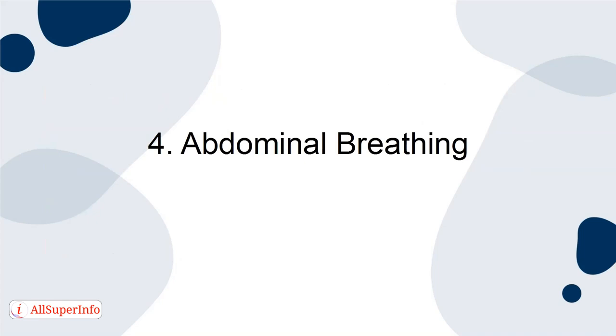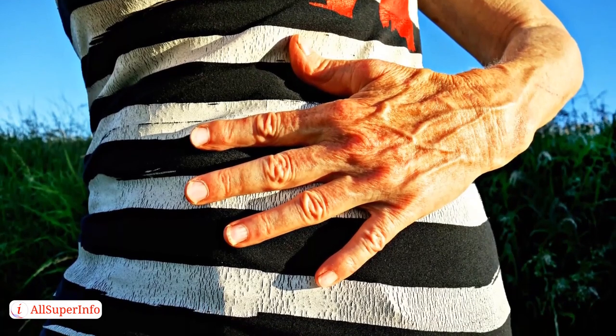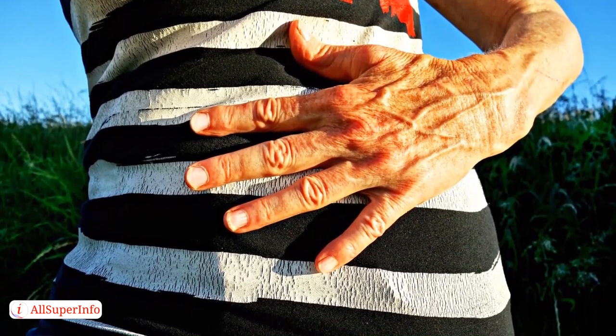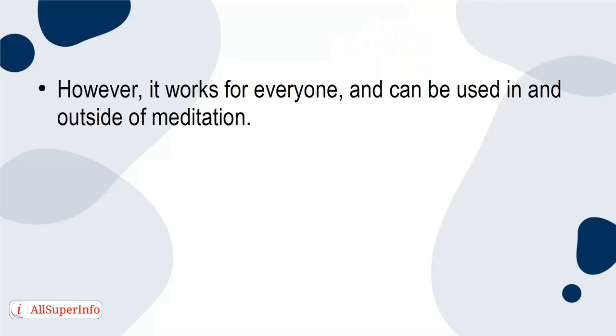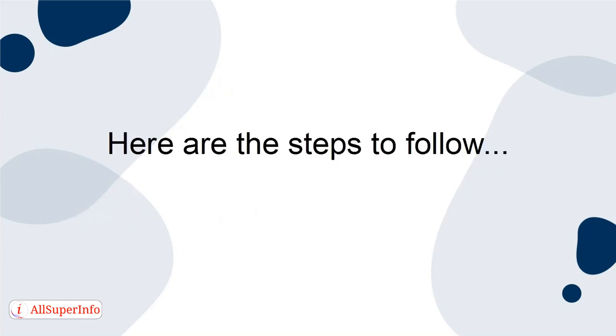4. Abdominal breathing. Abdominal breathing is one of the easiest breathing techniques, so it's commonly recommended for beginners starting to meditate. However, it works for everyone and can be used in and outside of meditation. As it's a powerful way to reduce stress at any given time, it also only takes a couple of minutes to do, making it perfect for any type of situation where you need to recollect yourself. Here are the steps to follow.